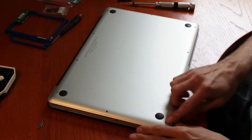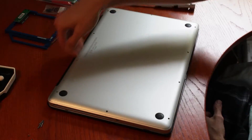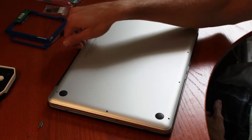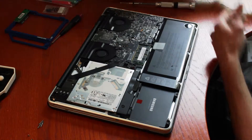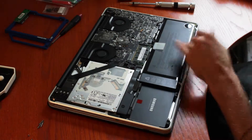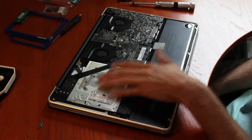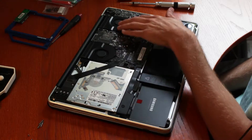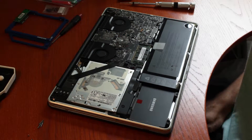Once you have all the screws out, you want to fit your finger along this space here and pull it out, and this reveals everything. So what you've got here is the battery, the hard drive, the super drive, your memory, CPU fans — I think one's GPU and one's CPU if I'm not mistaken. In order to install the caddy, you're going to need to take out this piece first.